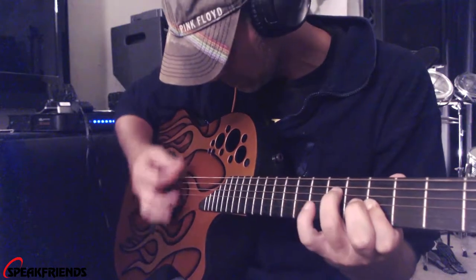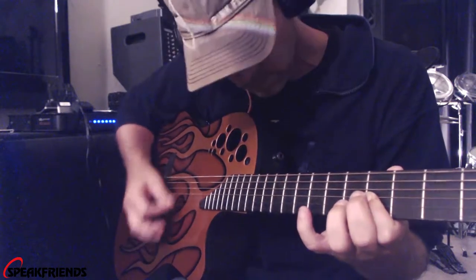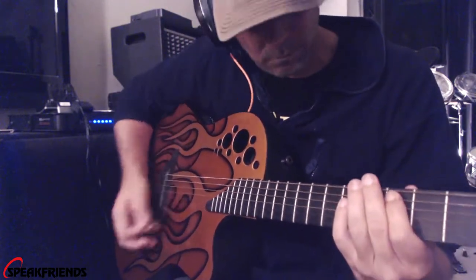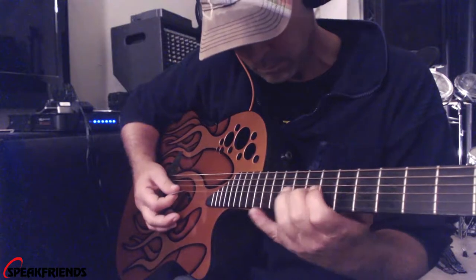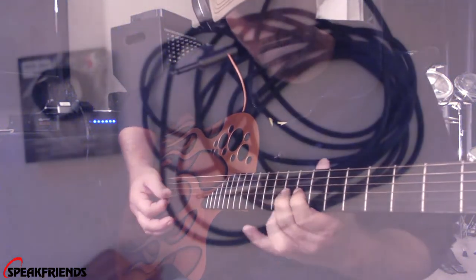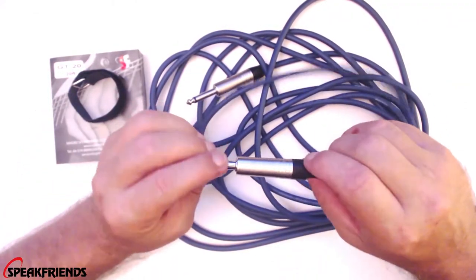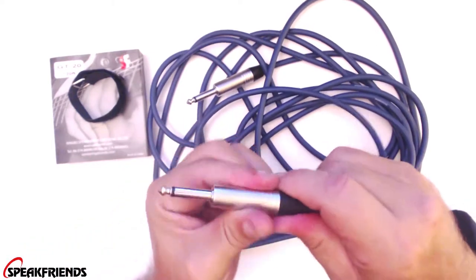Thank you. Yeah guys, I have been using this cable the last couple of days — about three days here. I've plugged it into all of my guitars, my mixing boards, my guitar pedals, my drum machine. This is a really great sounding cable. Let's dig in here and see what we can get inside of it.